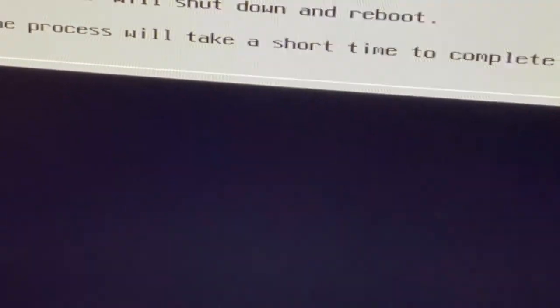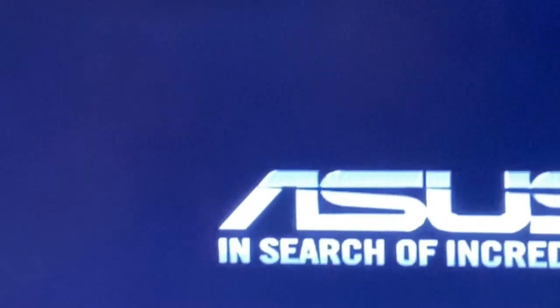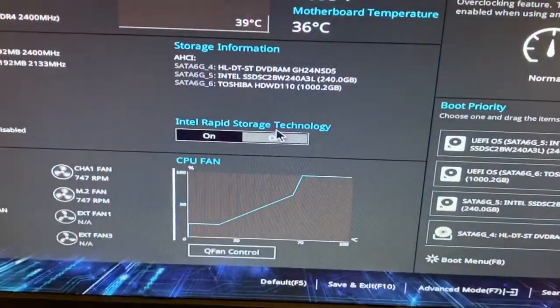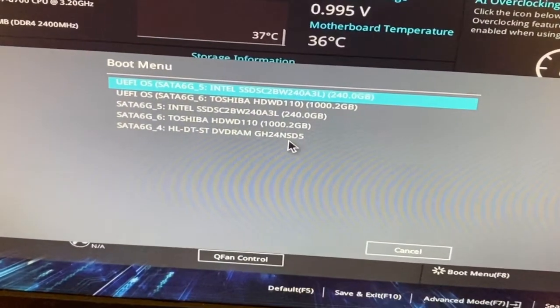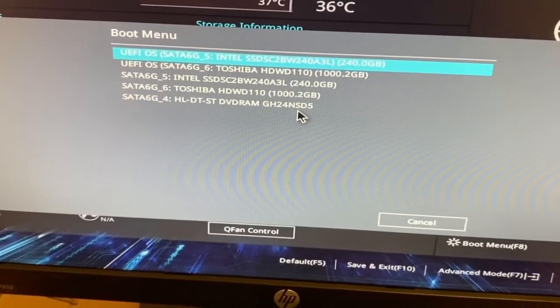I got my DVD back. It will shut down and reboot. Since I have two hard disks, I need to select which hard disk to boot from. If you have one disk it's fine. I'm using my ASUS motherboard which supports Intel LAN. I need to go to the boot menu and select the Toshiba 1TB HDD where I installed ESXi.